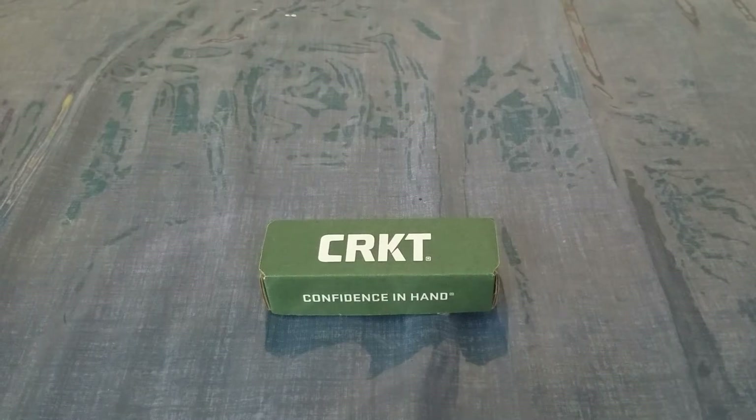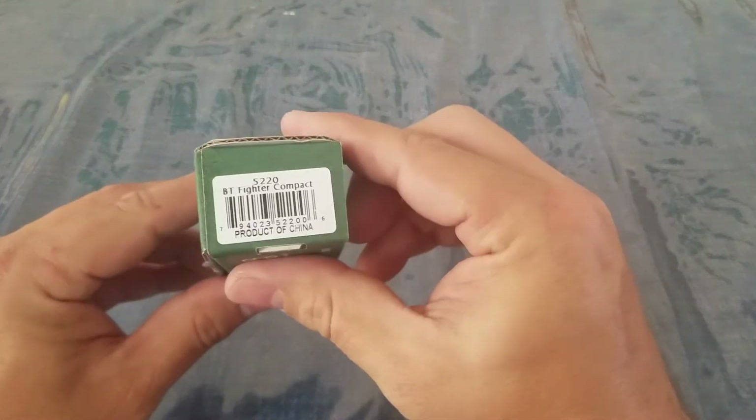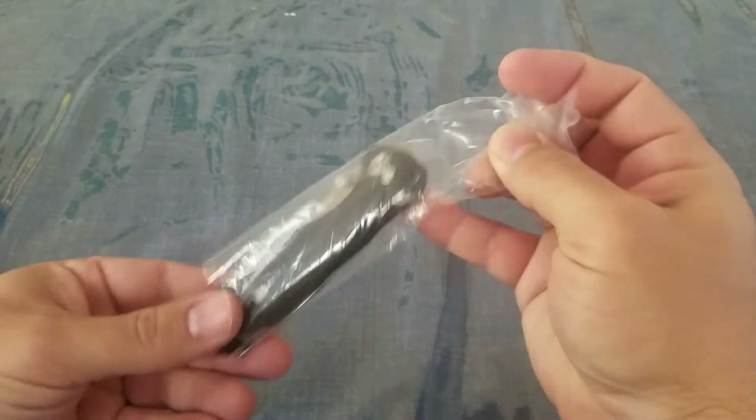Hey everybody, welcome back to the Budget Blademan. The blade we're looking at today is the CRKT, and the model is the BT Fighter Compact. BT stands for Brian Tighe — this is a Brian Tighe design. So let's open this up and go over the specs.